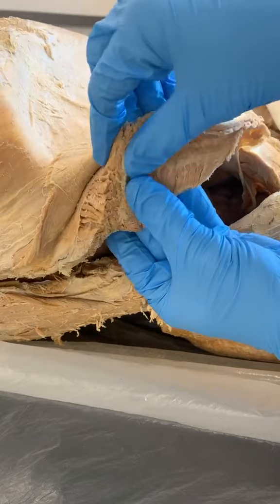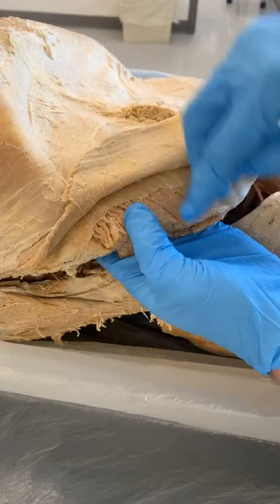Look at that — see these fibers? They're going across. So we have the transversus abdominis, the internal oblique, and the external oblique. You are indeed like an onion.